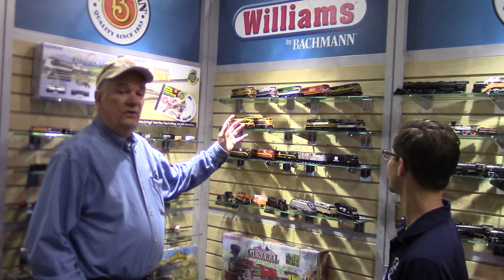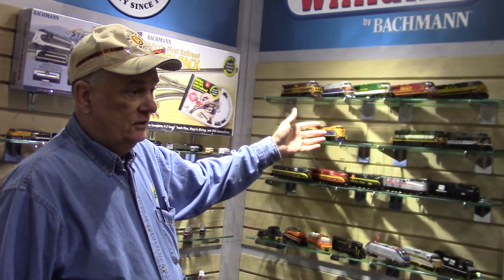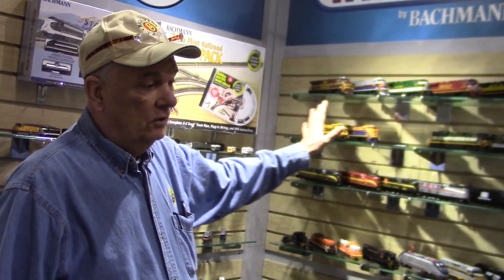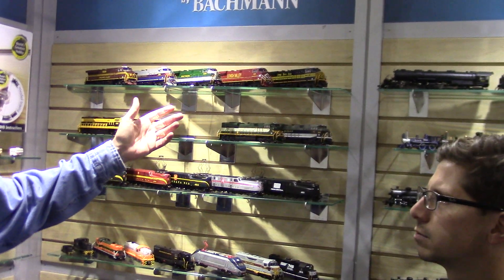Let's start here with the Heritage engine. We have had the first 10 out, the second 10 will be coming in. So we'll have all 20 Norfolk Southern Heritage engines, probably early in the spring.